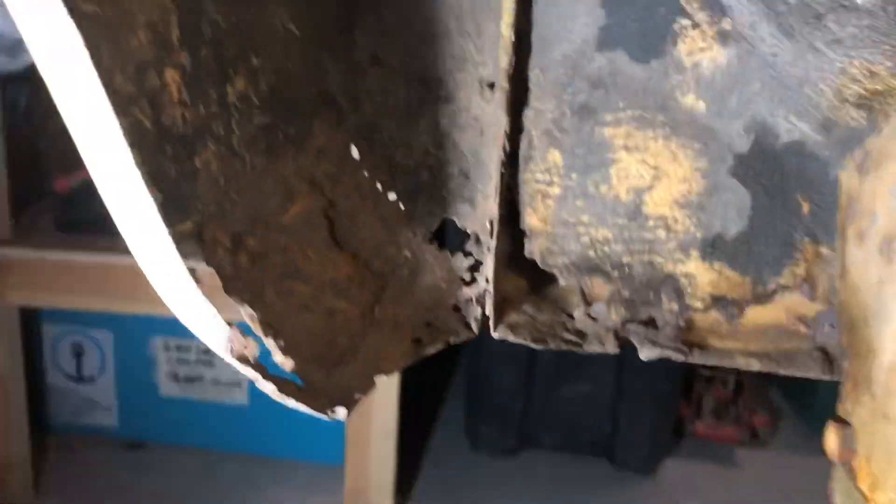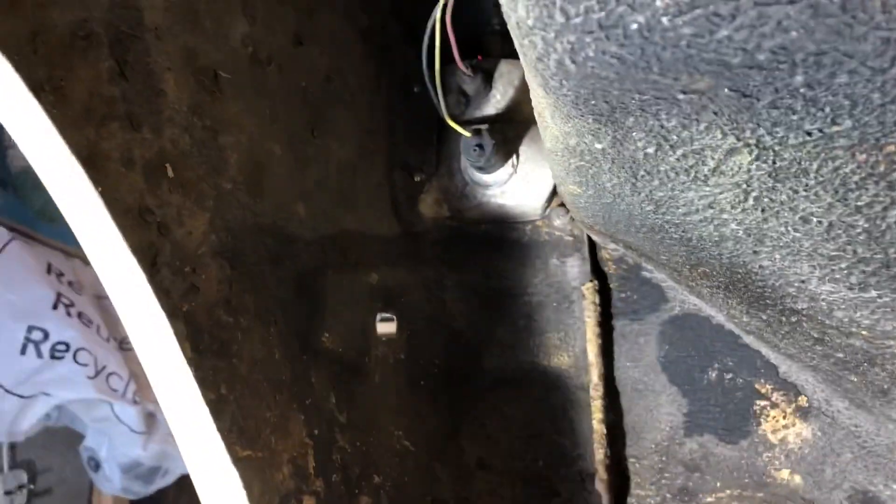Inside the passenger front wing. All looks ok. Again we know about the top up there. I'll take these plastic guards off and have a look, and clean all these up.